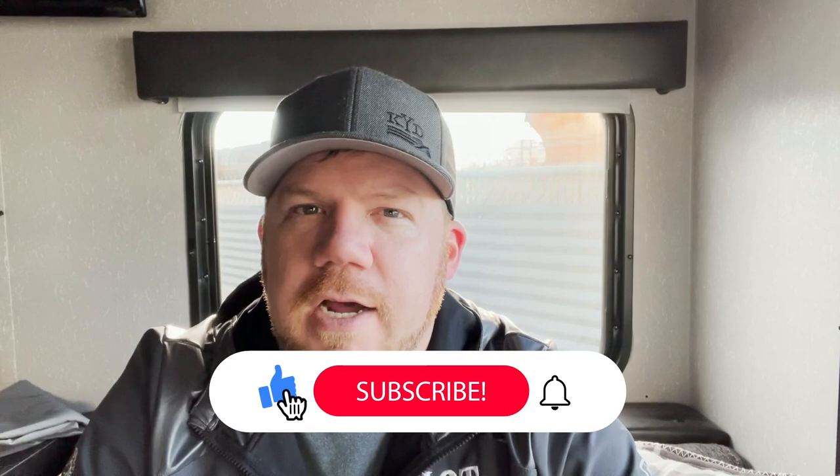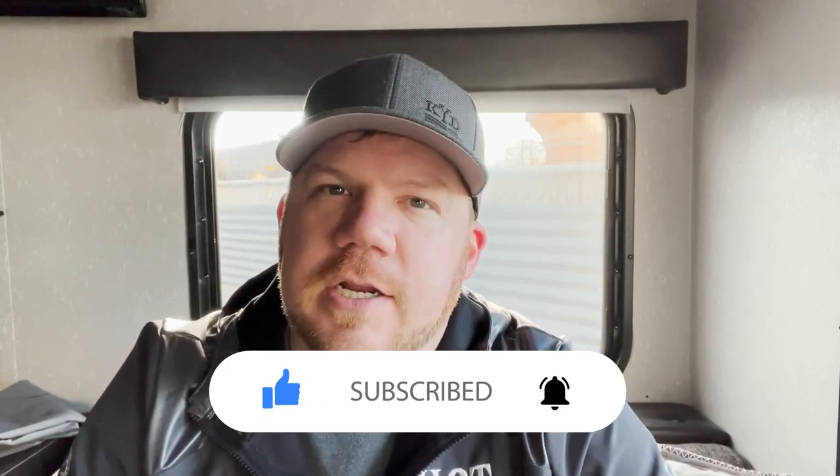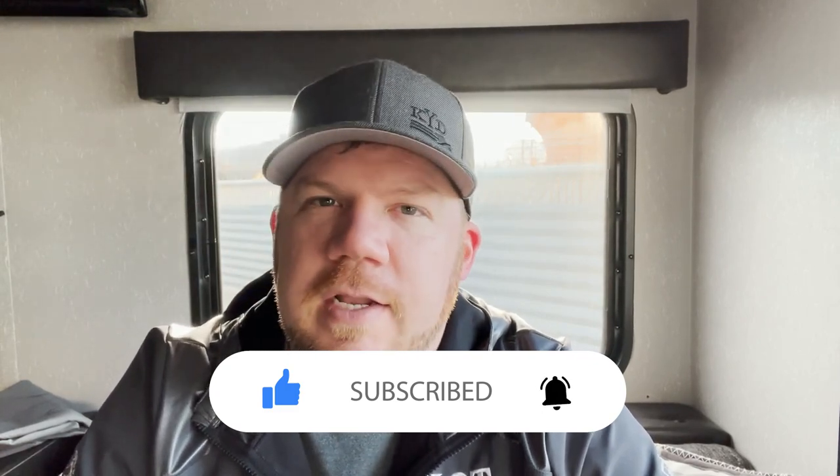Hey everybody, welcome back to another video. This one I'm going to talk about the electrical system, which a few of you have asked me for a while to make — sorry I'm just now getting to it, but here it is. A little disclaimer: I'm only going to be focusing on a 30-amp shore power supply type system, basically a 120-volt system and a standard 12-volt battery setup.